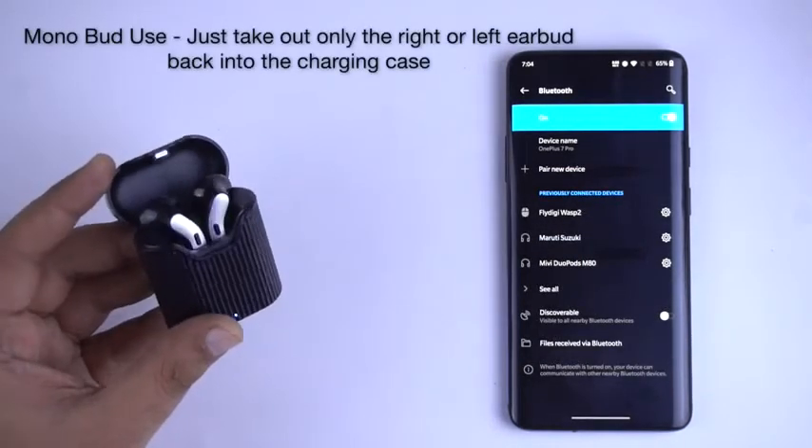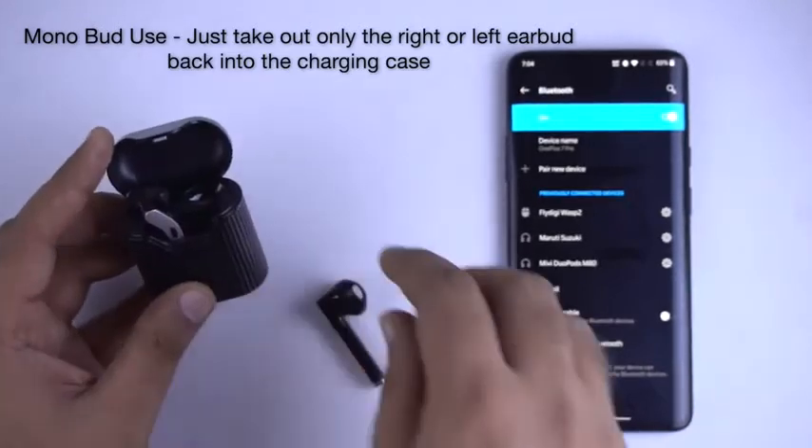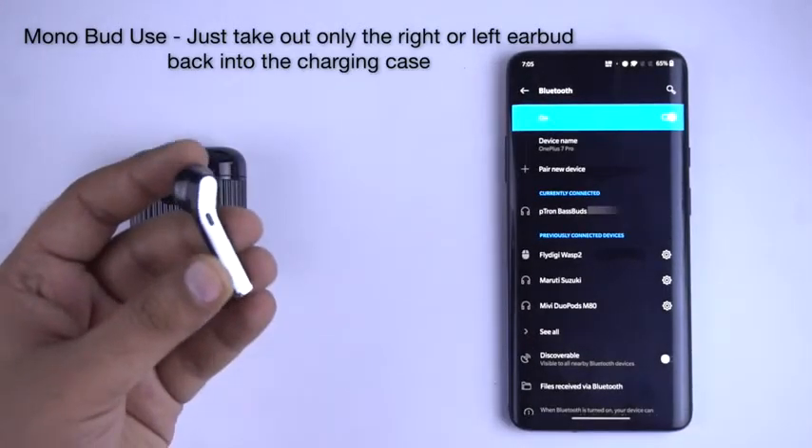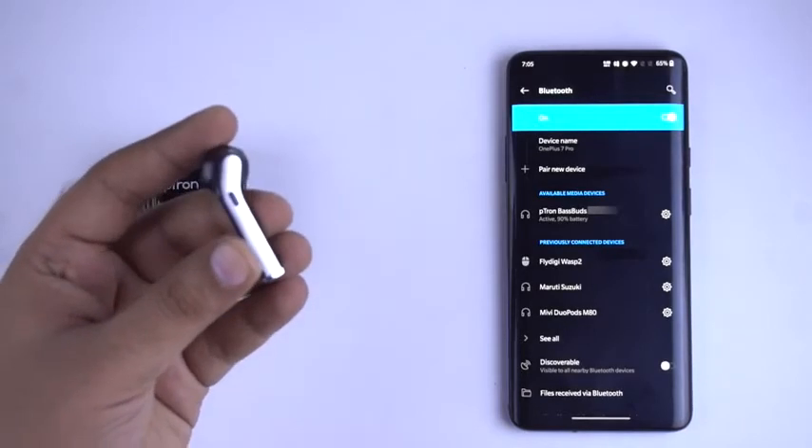The earbuds can be used in both mono and dual earbuds mode. For mono mode, you just have to take out only one earbud from the charging case. You can take calls with one earbud as well as listen to music.